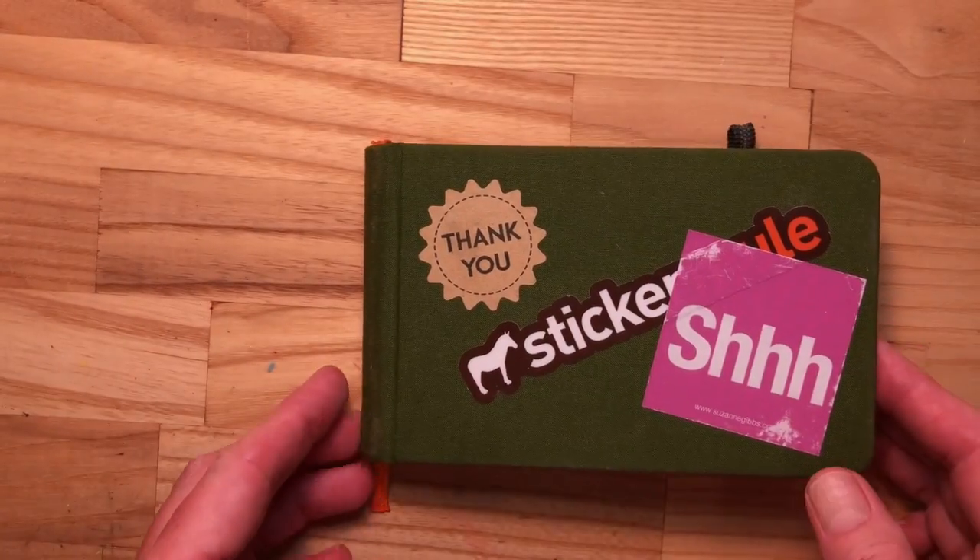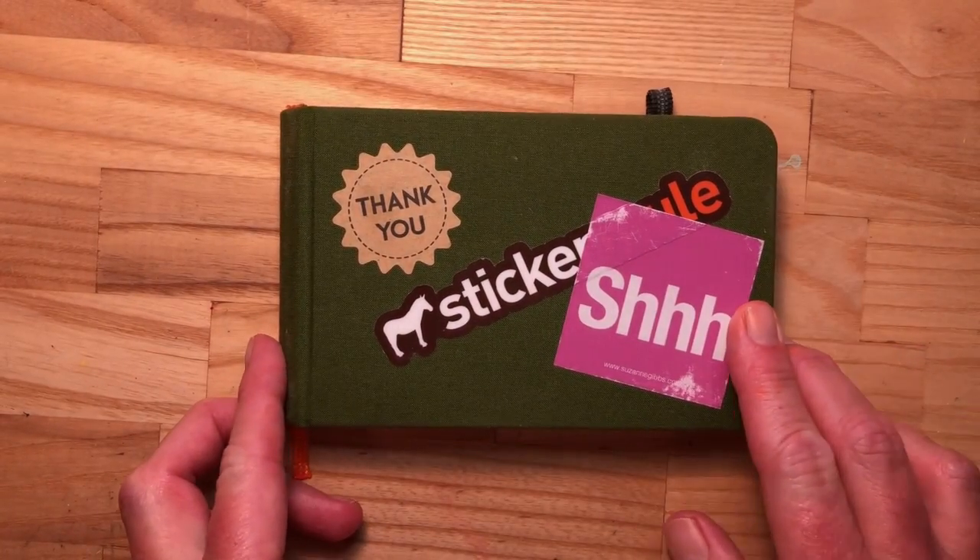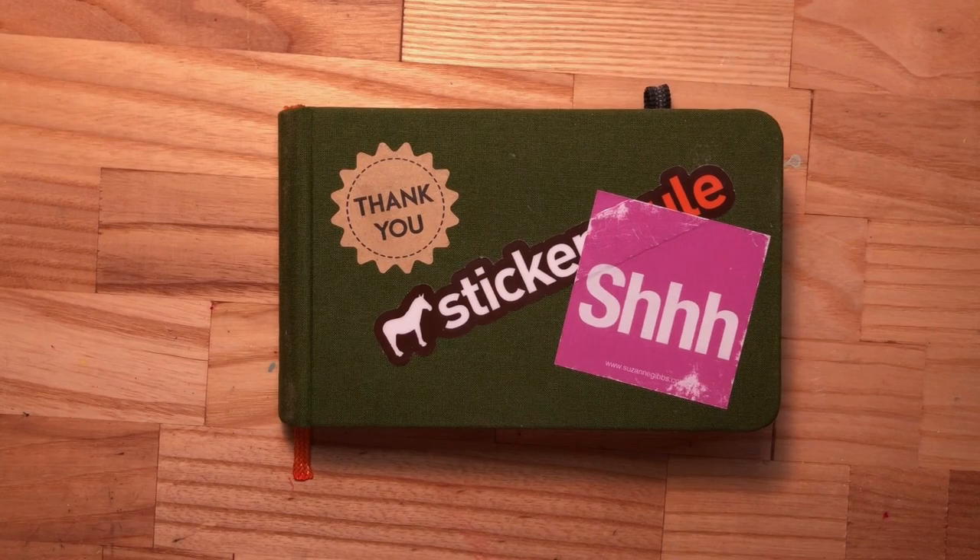Thank you for viewing my sketchbook. I will have a new sketchbook for you in late November or early December. Have a wonderful day. This is Suzanne Gibbs Art. Namaste.